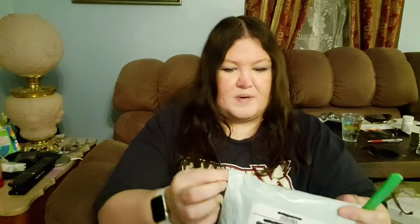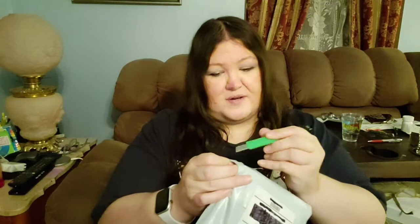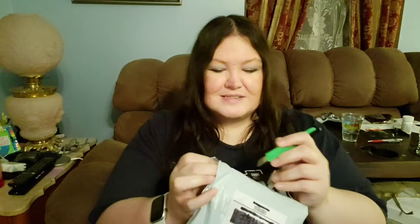Without any further ado, let's get this unboxed. I'm apologizing for my screaming bird over here — he can get really loud. That's him laughing, so yeah. You think you're being funny, don't you?